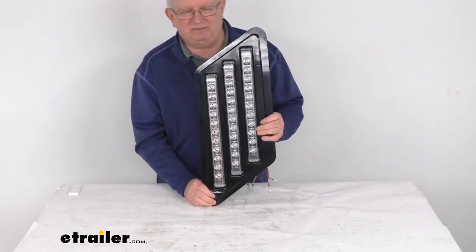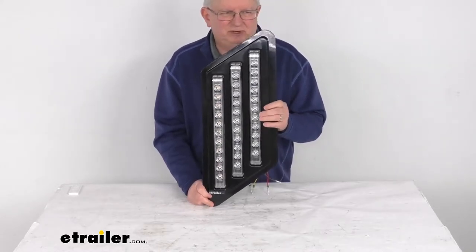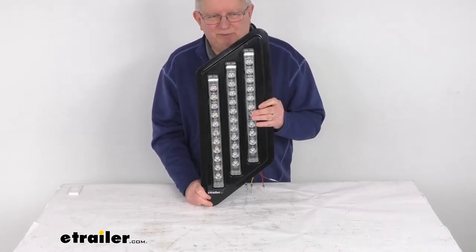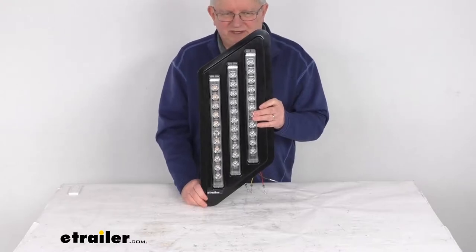The LEDs make great replacements for incandescent lights — they last about 50 times longer. They're more efficient, providing brighter light with less power output, and of course there are no bulbs to replace or brittle filaments to break. There is a lifetime warranty on the LEDs.